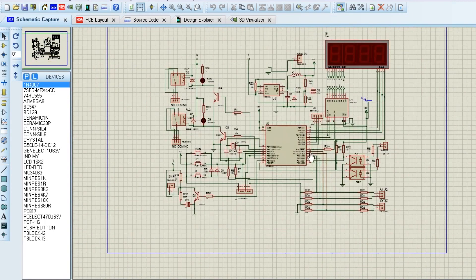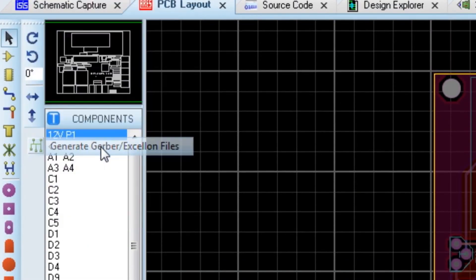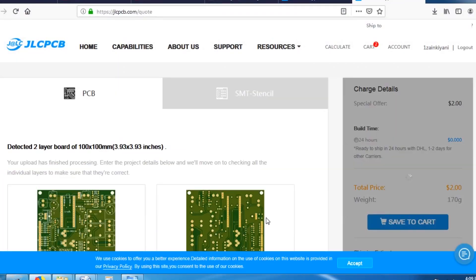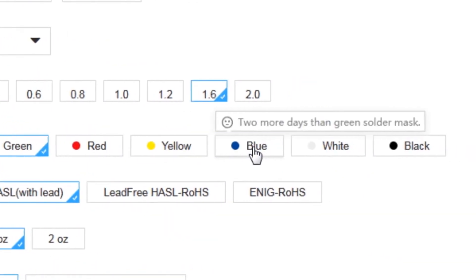First, I've created the schematic diagram of the project. Then I created the PCB layout and generated Gerber files and uploaded them to the JLCPCB website. After that, I selected all the required parameters such as dimension, quantity, color, and a few more options.